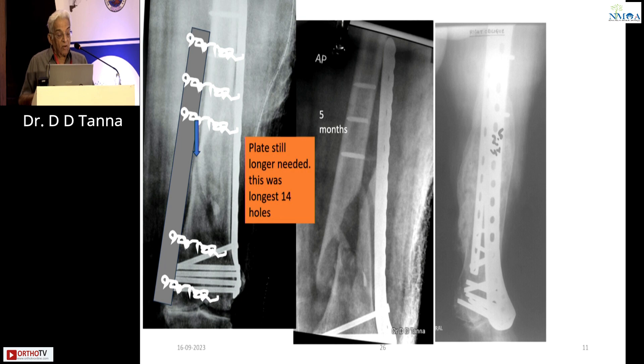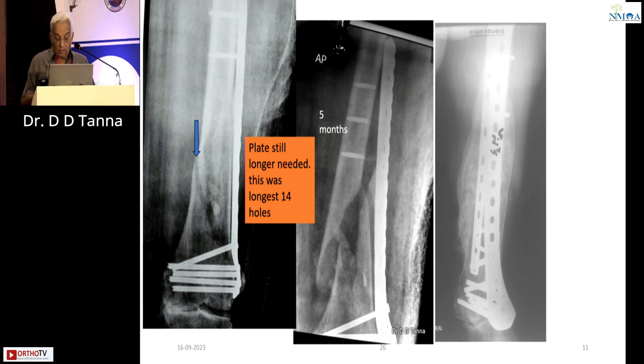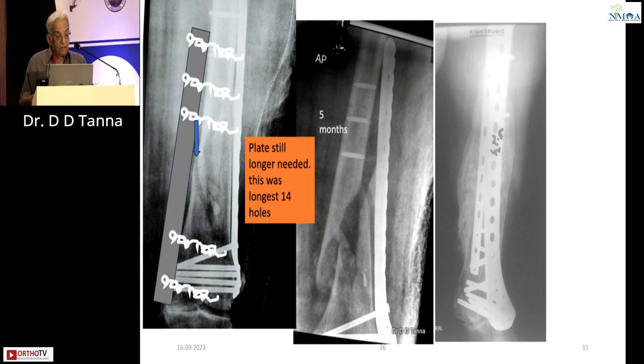Now here, on day one, particularly for this sort of fracture which gives you instability in the construct — don't hesitate. Put in a double plate: one plate medially, two or three screws lower down, two screws higher up, slightly longer plate. It will work wonders. Don't hesitate about it.